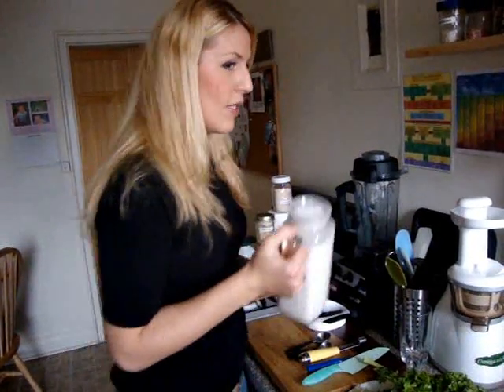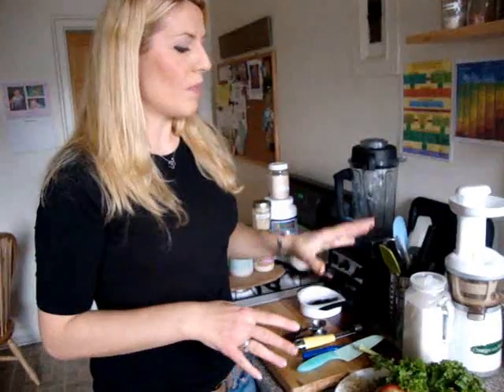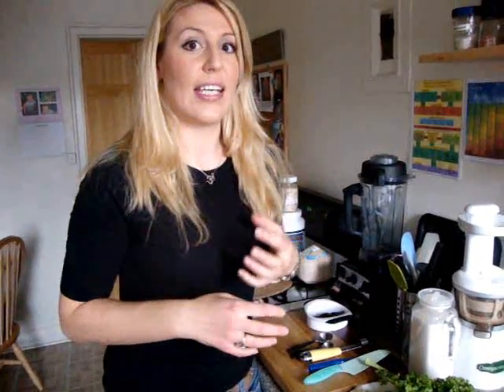You can also purchase almond milk from Whole Foods or a health food store to use as your base. Just never use any dairy as a base, such as frozen yogurt or regular dairy milk, because milk does not mix well with greens and fruits — it will cause a lot of indigestion and conflict with the enzymes from the fruits and vegetables, slowing down their absorption. So stay away from any dairy as a base.